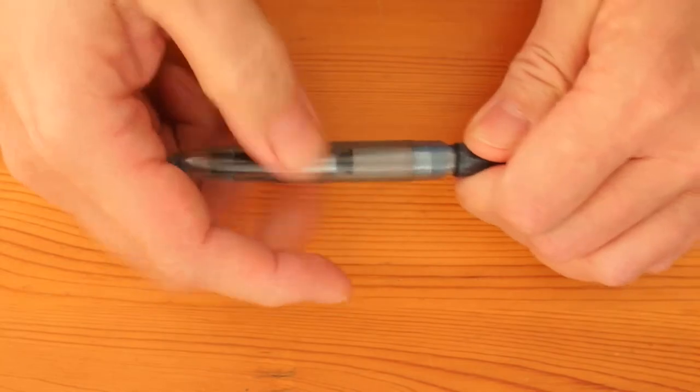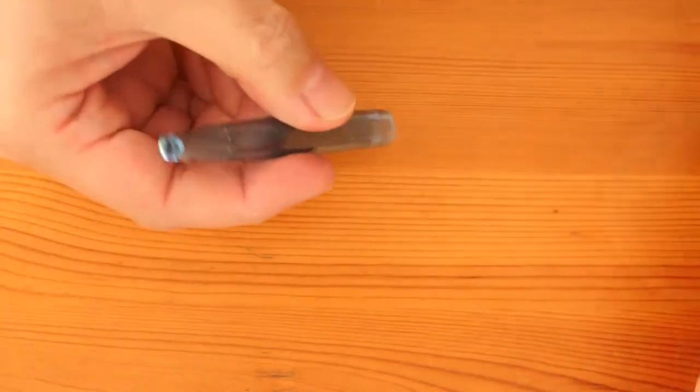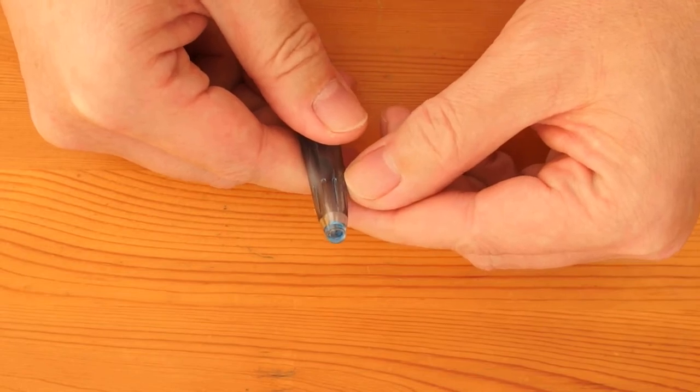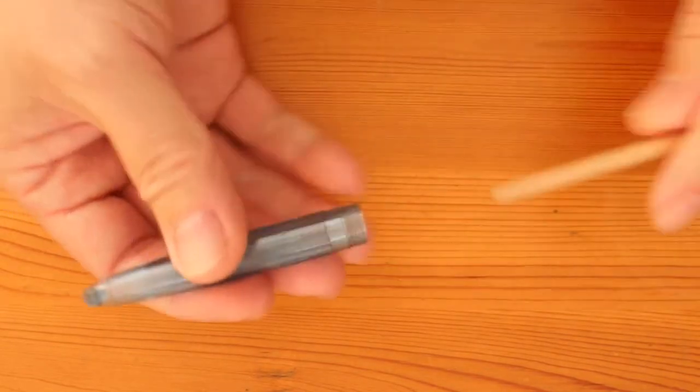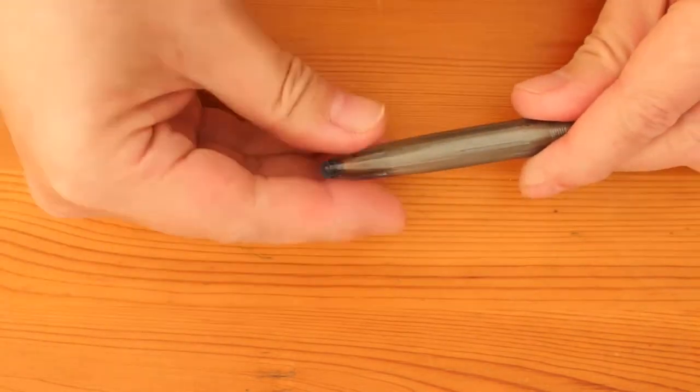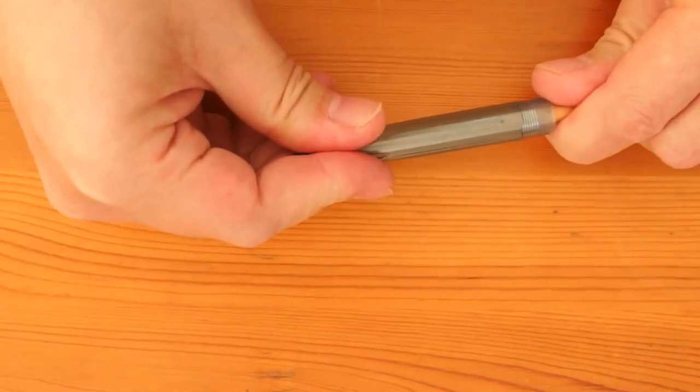First, we have to take the plug out of the barrel. The safest way is to push it out from the inside with a suitable stick — something like this. Push it in, hold the end, and out it comes.